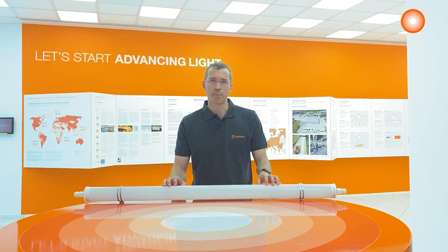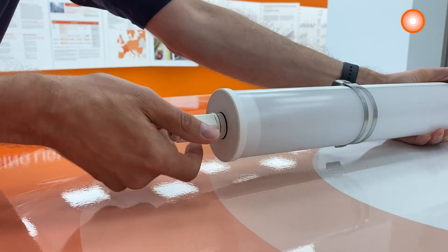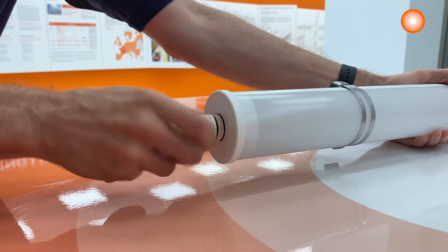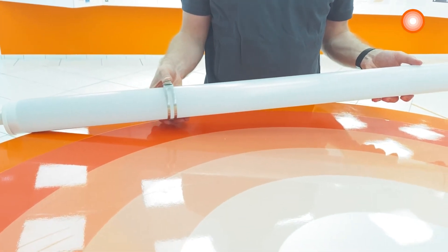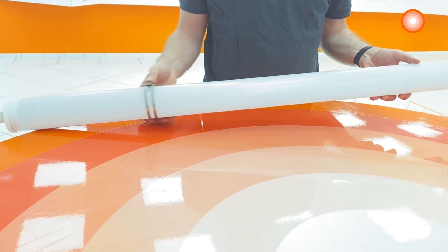Let's now have a deep dive into the product and see how quickly it can be installed thanks to the tool-free connection. The new Damp Proof Special can be installed quickly, very easily and without any tool, thanks to the end caps which can be screwed and unscrewed easily and thanks to the color-coded connectors. The mounting brackets can be positioned freely on the luminaire, which allows reuse of already drilled holes, thus saving precious time.